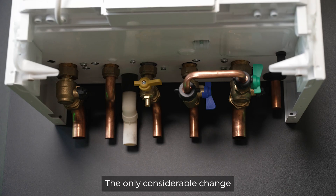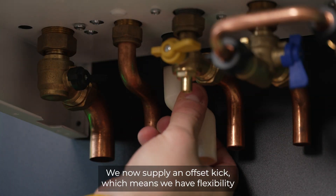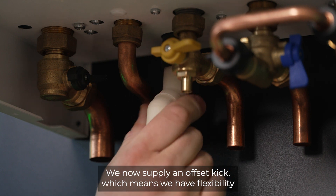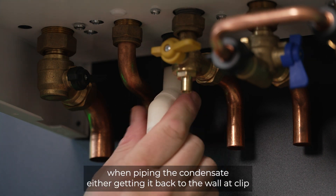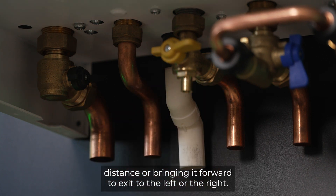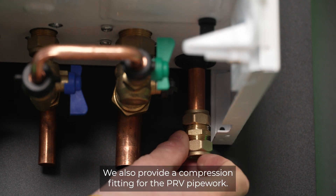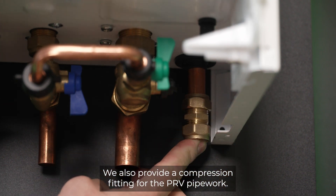The only considerable change on the boiler pipework is the position of the condensate pipe. We now supply an offset kick, which means we have flexibility when piping the condensate — either getting it back to the wall at clip distance, or bringing it forward to exit to the left or the right. We also provide a compression fitting for the PRV pipework.